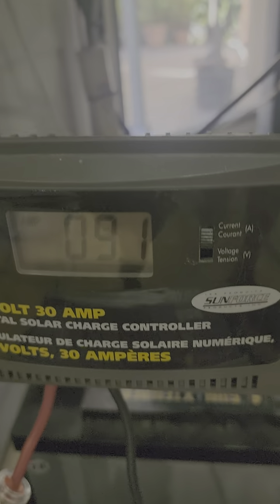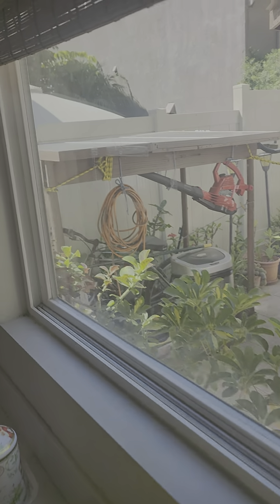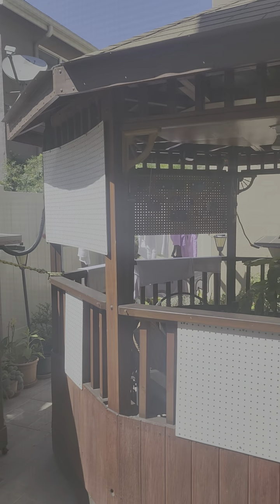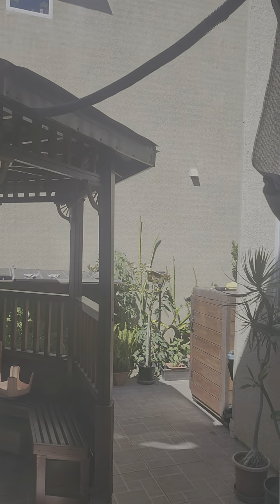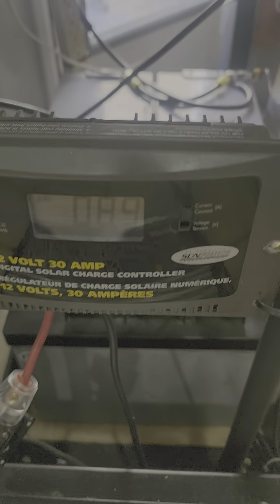I checked the charging current right now — it is 9.1 amperes coming from the solar panels outside. Those are the solar panels outside. It goes to the charge controller, then goes inside the house. The terminals from the solar panels connect to the solar controller. Right now the current coming from the solar panel is 10.3 to 10.8 amperes.